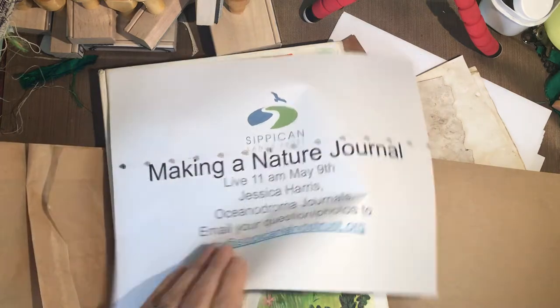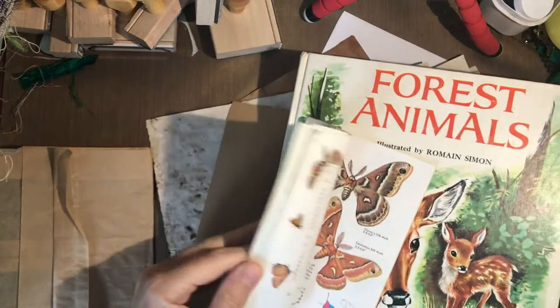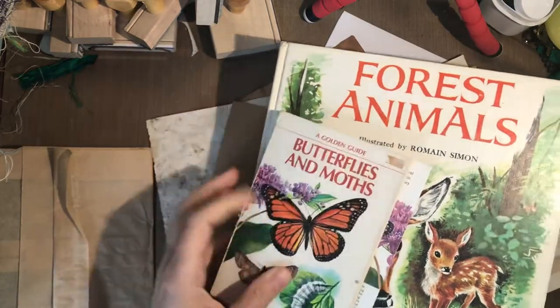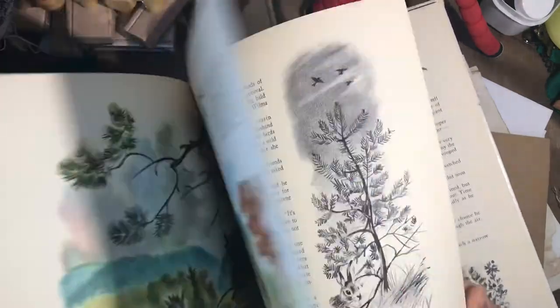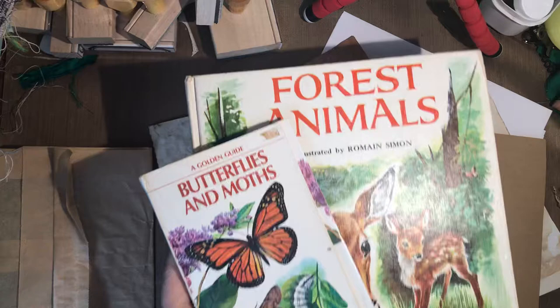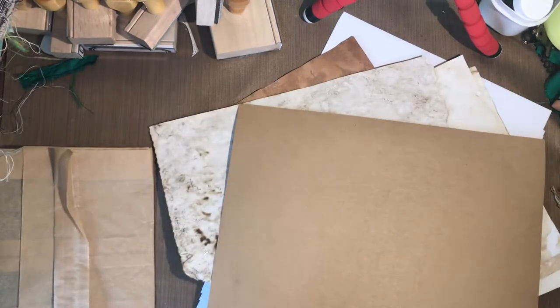For materials, I have some old books that I have already cut up. If you're a kid, you need to get permission. This is just an old nature-themed storybook that I had for the purpose of cutting up and using in journals, so those are fun to have for decoration.